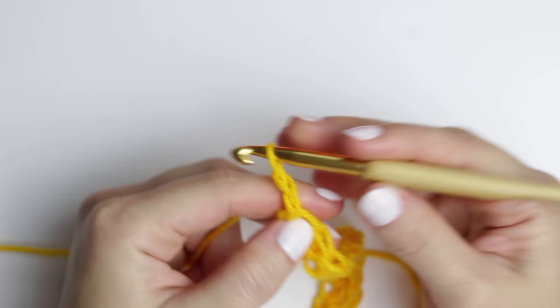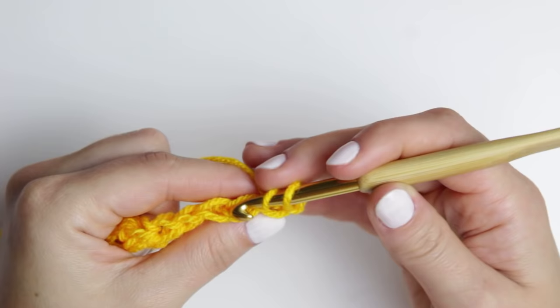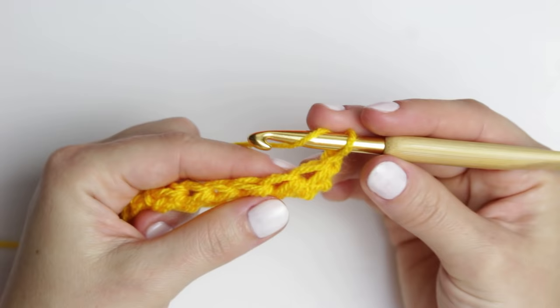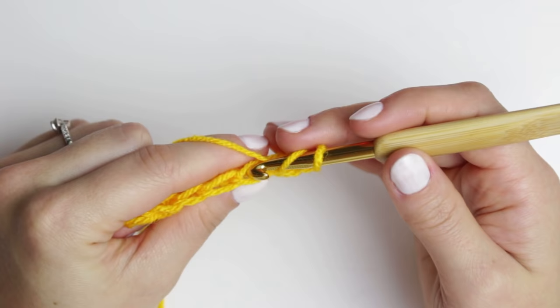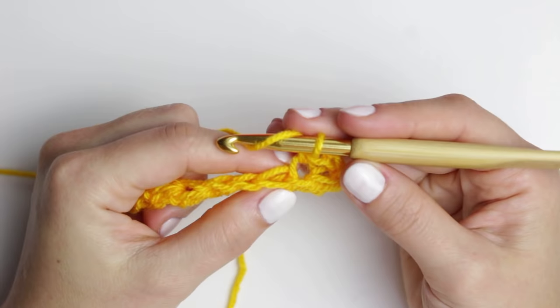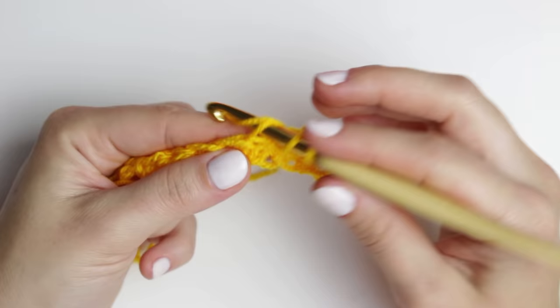Once you have that done, we are going to chain two, turn your project, and skip the very first stitch. Go into the second one to create the first half double crochet. To create that knitted, wavy effect, you're not going to go through the entire stitch grabbing both loops. Instead, we are going to be going through the back loop only. Grab the yarn, yarn over, and pull through all the loops together.